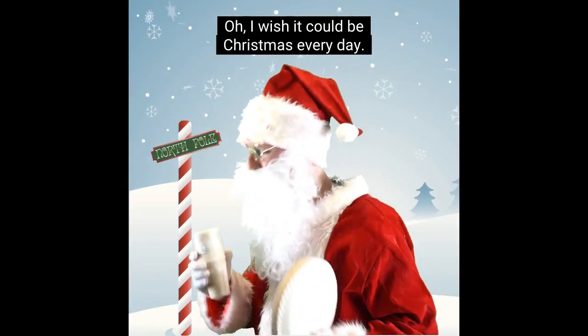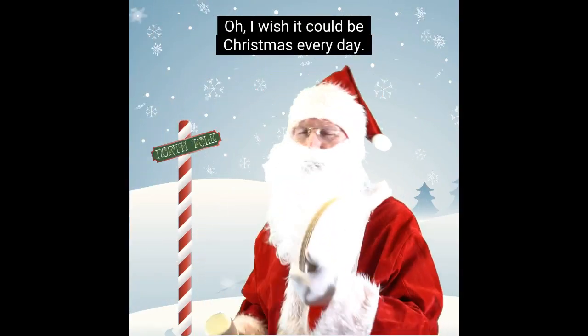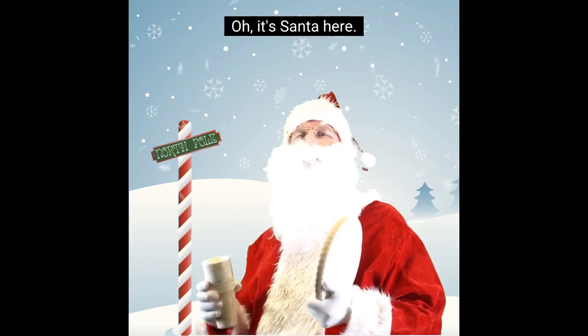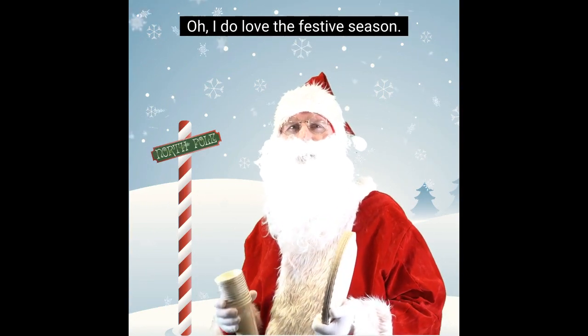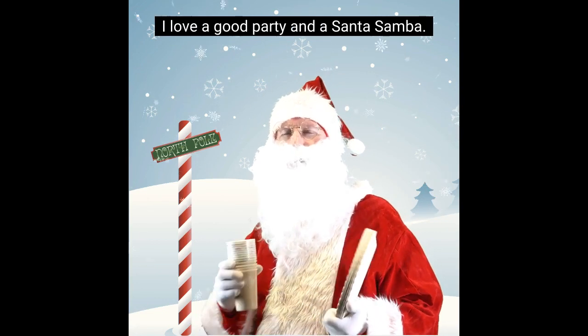I wish it could be Christmas every day. Oh, it's Santa here. Oh, I do love the festive season. I love a good party in a Santa summer.